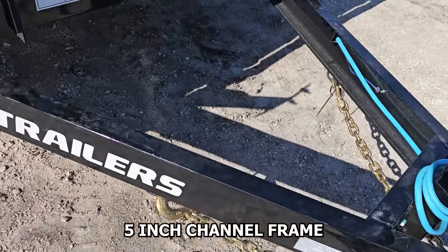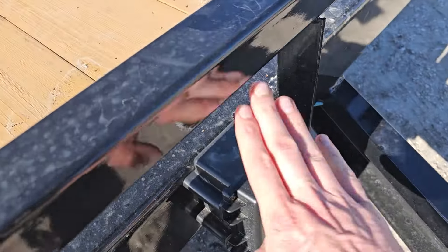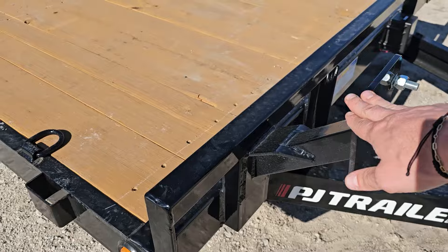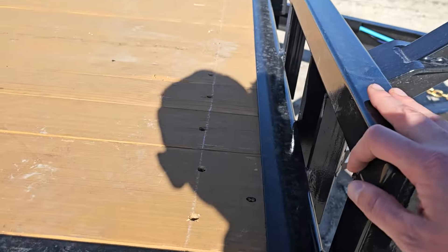This has got a five inch channel frame. It's also got brakes on both axles. You've got your breakaway box here for the battery. Your spare tire mount is right here in the front of the trailer on the passenger side, and it's got the little bump rail here as well.